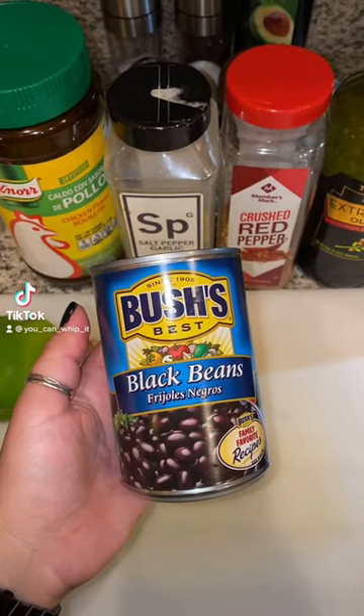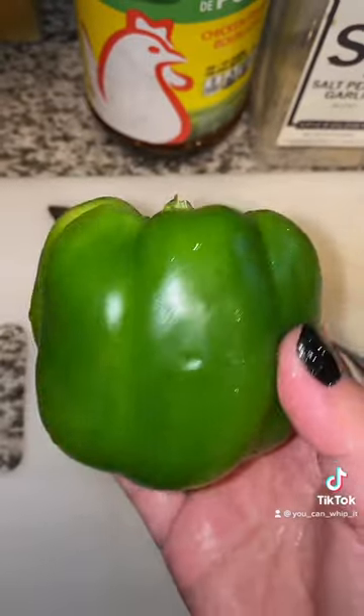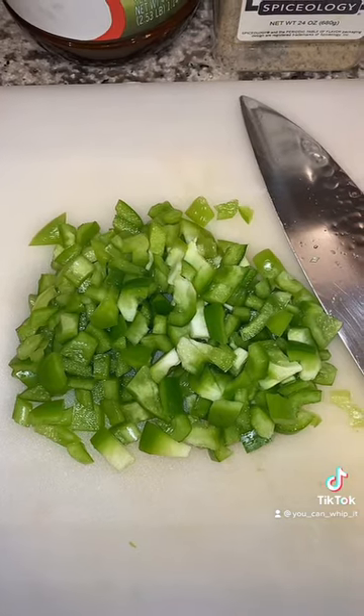Since my last bean video got reported, we're gonna make Cuban black beans from a can again. You're gonna need one green bell pepper and we're gonna chop it up. This is what you're gonna want it to look like.